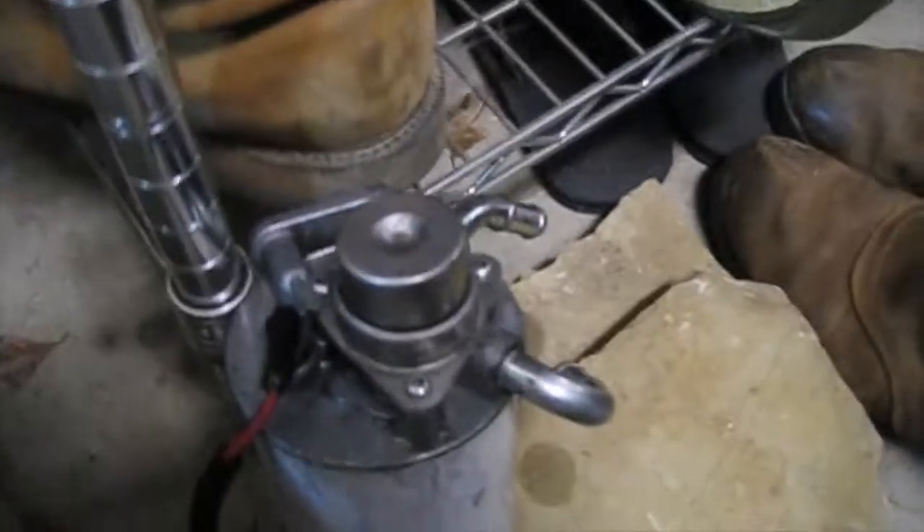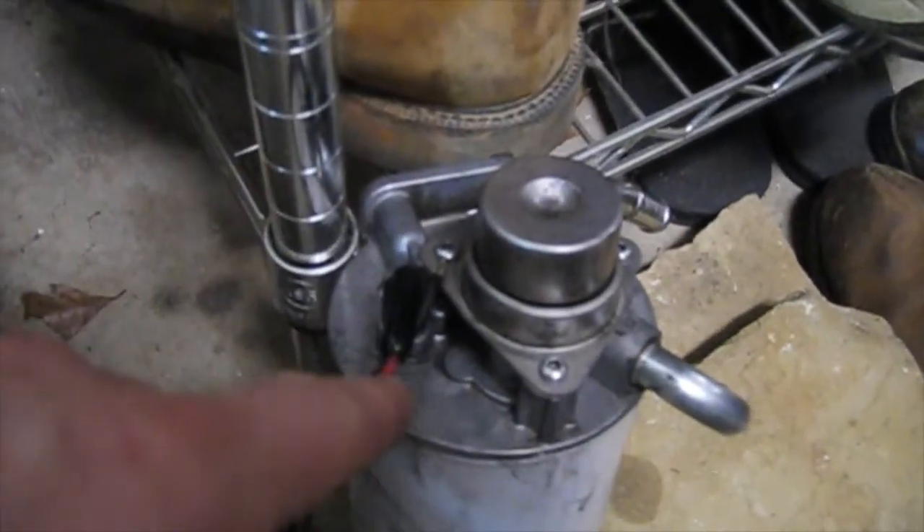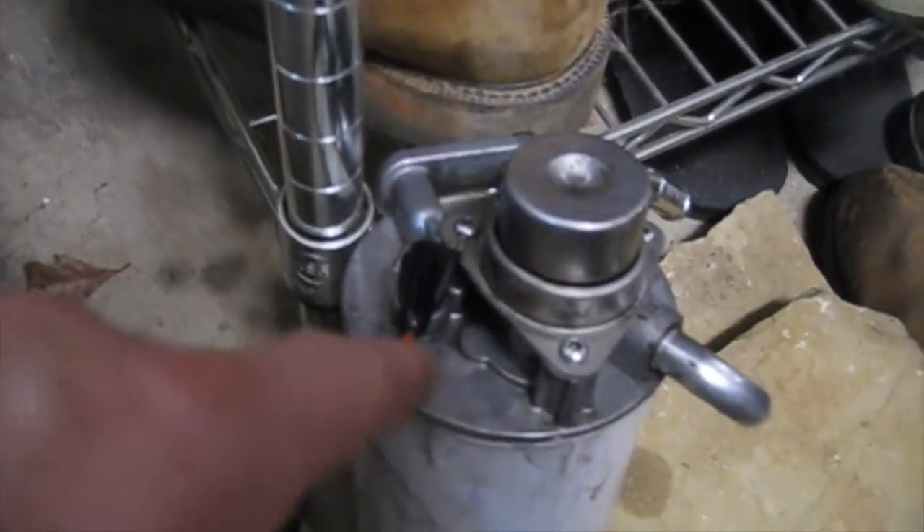Alright guys, did a little work on the truck today. As you can tell, I do have a FASS 150 lift pump. And ever since I've installed the lift pump, the fuel filter head — the stock one — has been leaking.